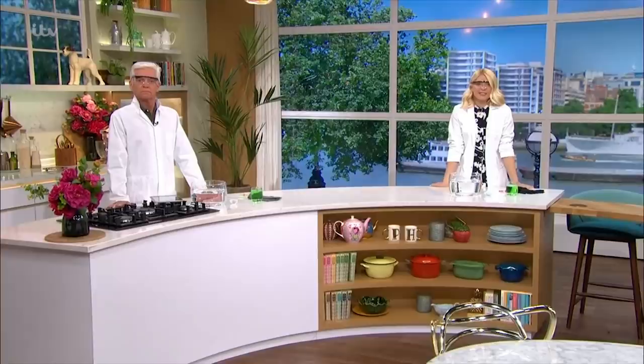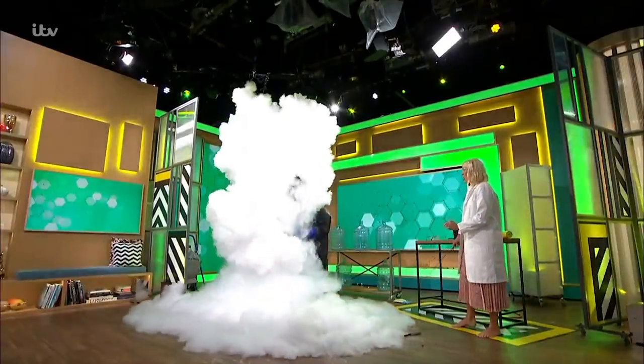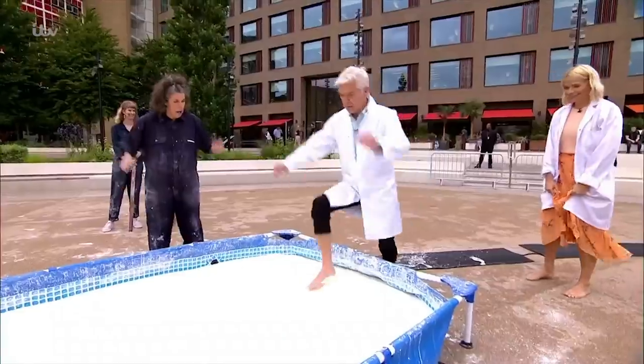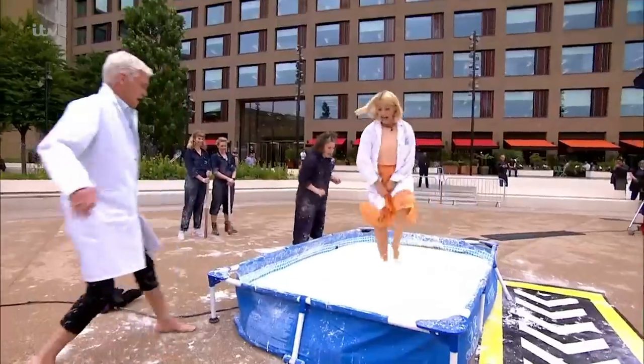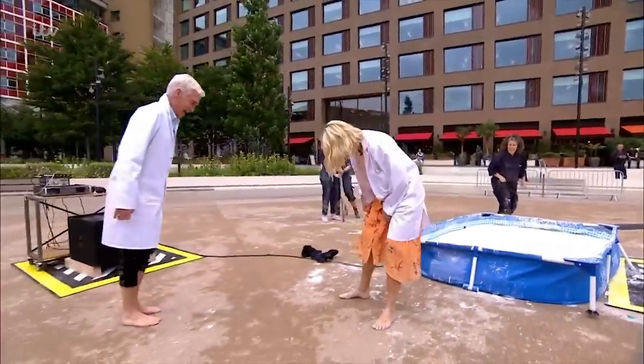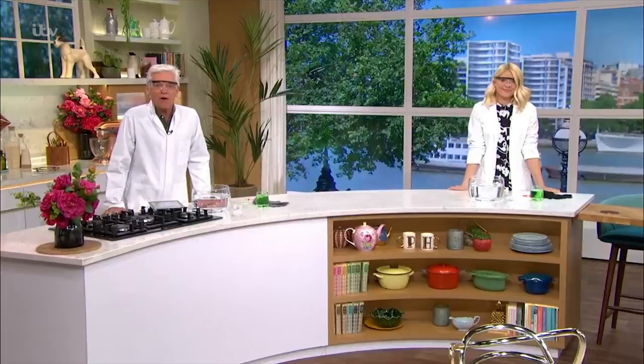She is our go-to scientist who's made it rain in the studio, caused huge explosions, and even helped us walk on water. Zoe Lachlan is back now with some more experiments, some of which you can try at home.